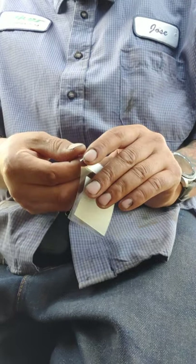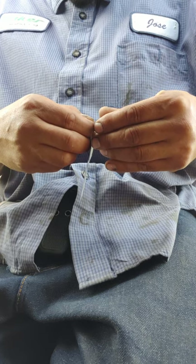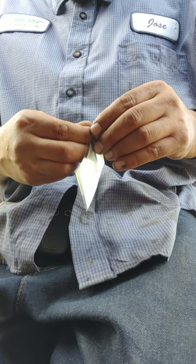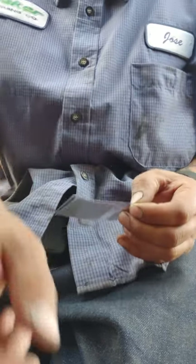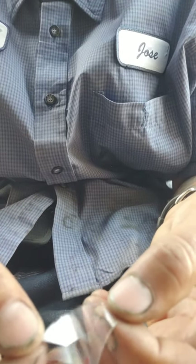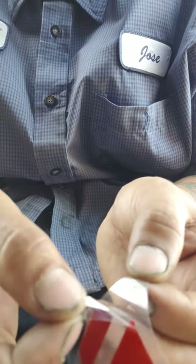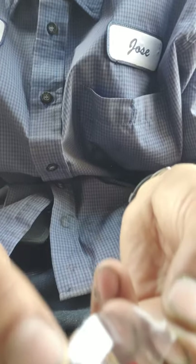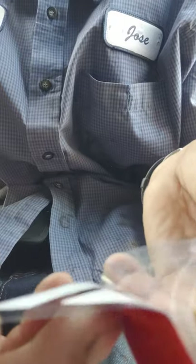Bear with me while I fiddle with this. Let me go ahead and pause it. Okay, I got it. So when you separate these, you want to make sure that the decal stays on this side — the sticking side, not on the other side. See how this one's not sticking? Go back through and make sure you get that side off of the sticky side.